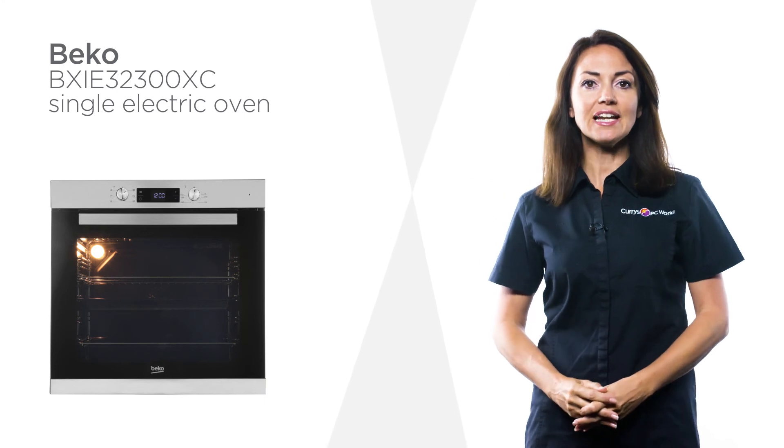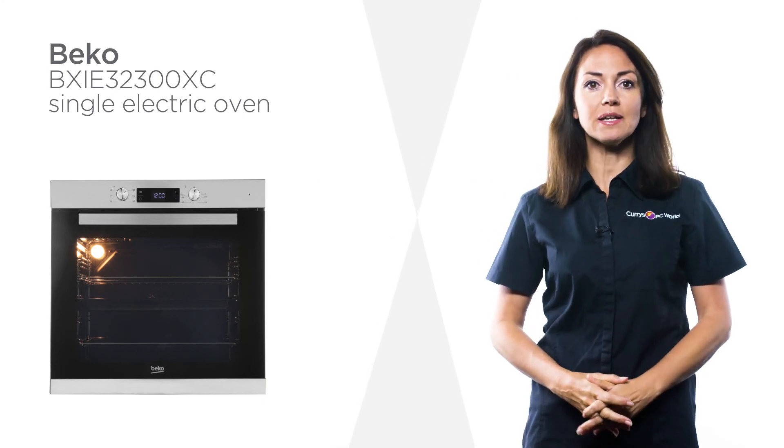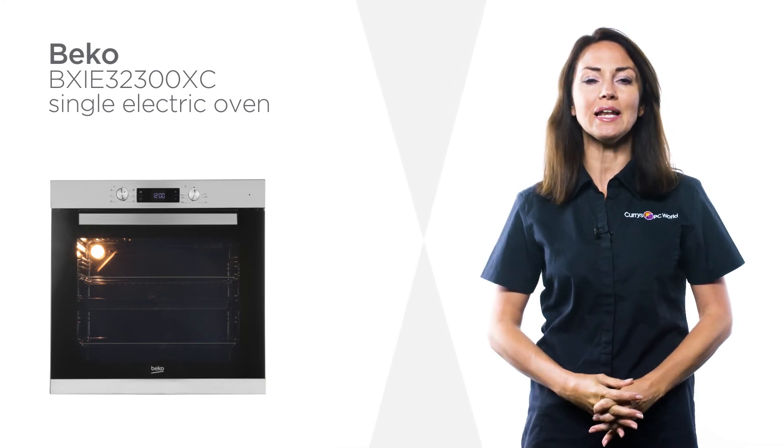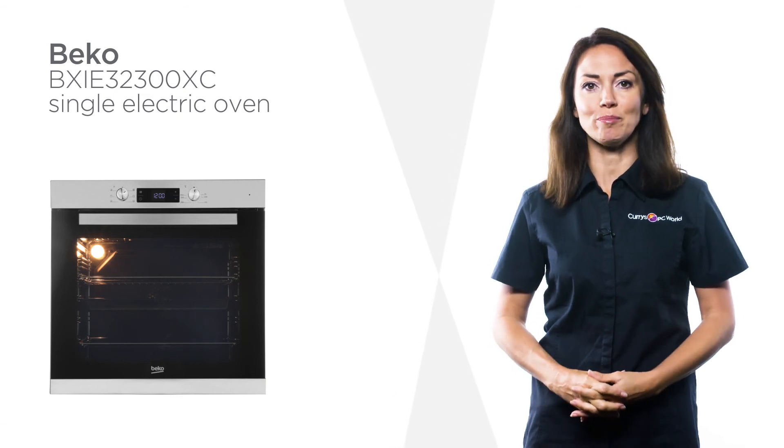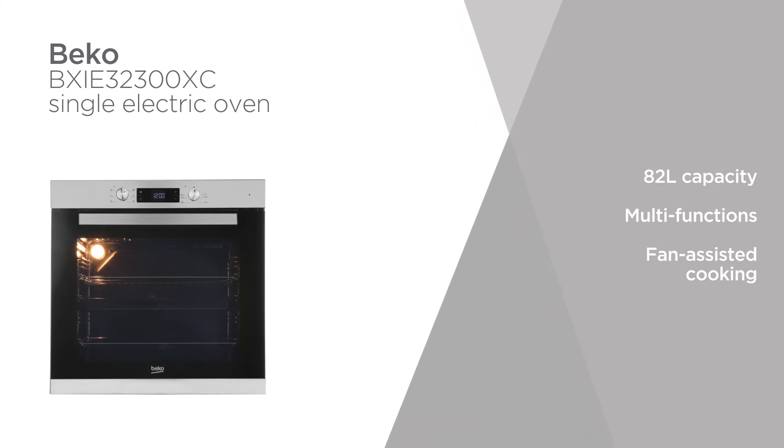The trying task of cleaning is simplified by the complete clean solution of this Beko electric oven, so you can spend more time cooking and less time scrubbing.